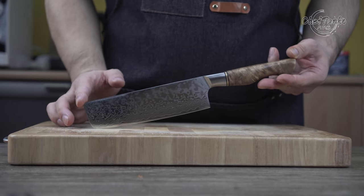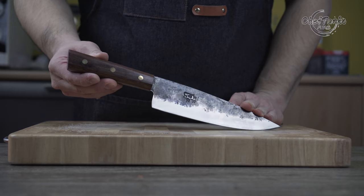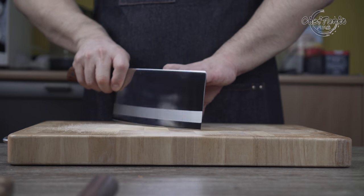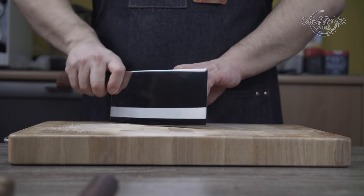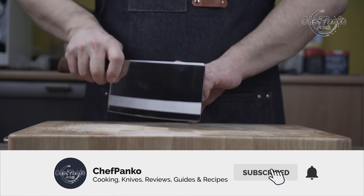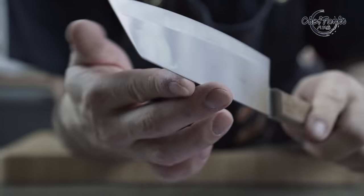If you have any questions or need help choosing a knife style, leave them in the comment section below and I will try to help you as much as possible. If this video provided any value, please give this video a thumbs up since that will help the channel a lot. If you want to know more about cooking and knives, please subscribe and hit the bell to get notified. Thank you for watching and I'll see you in the next video.